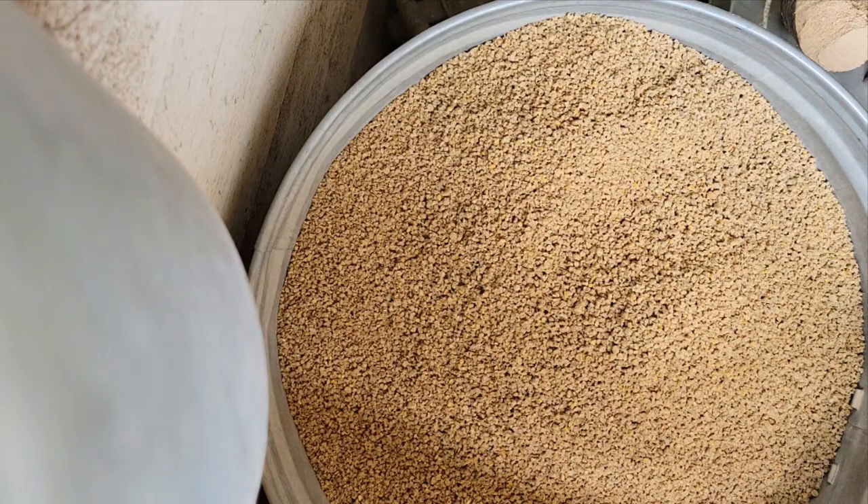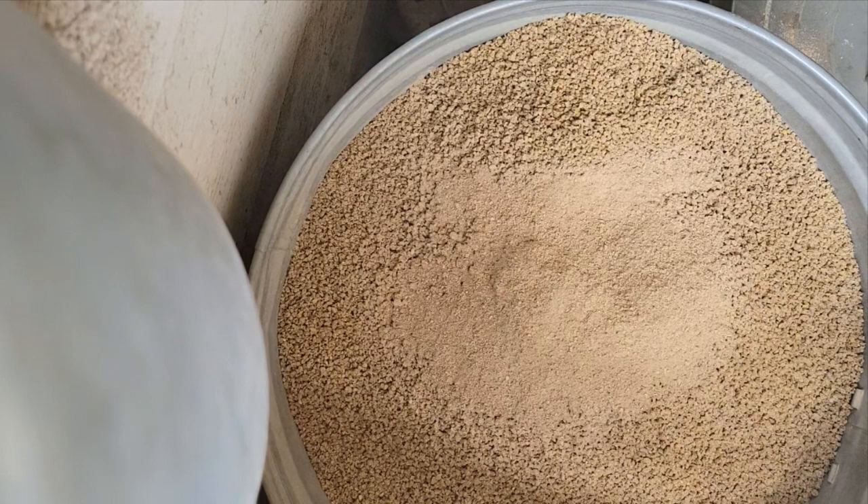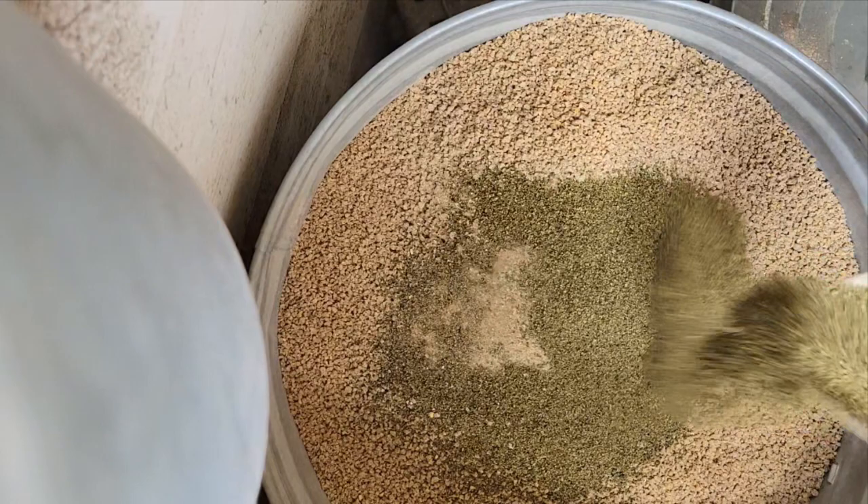Then I start adding the supplements. I add about a cup of brewer's yeast with garlic powder. This is amazing for respiratory and immune system health. If you raise ducks, they need the niacin in the brewer's yeast — it's great for chickens as well. It's water soluble, so it does not build up in the body, which means they need it every day mixed into their feed.